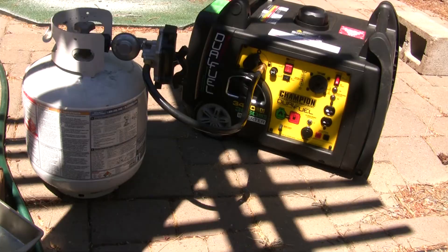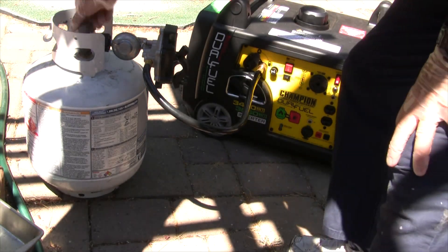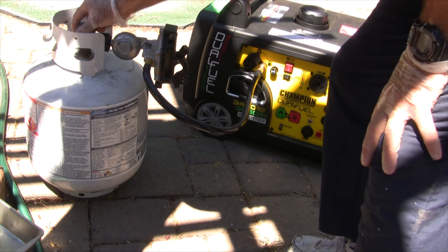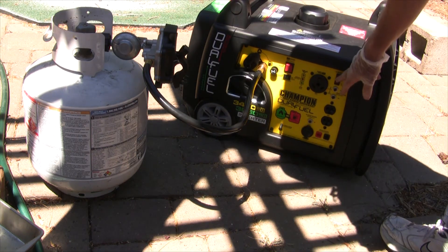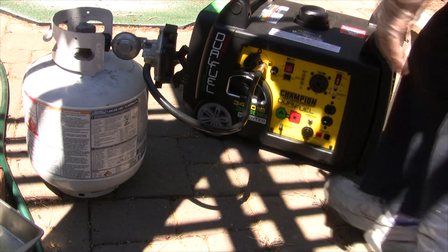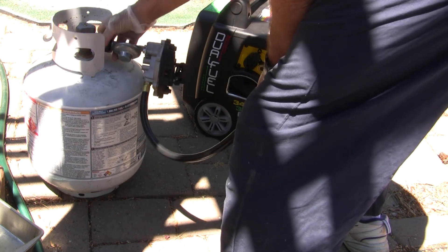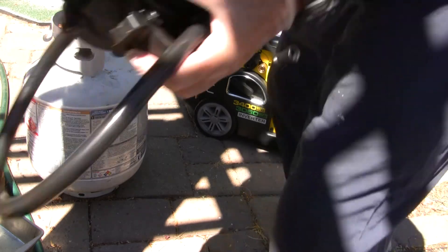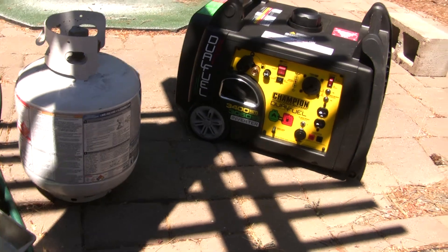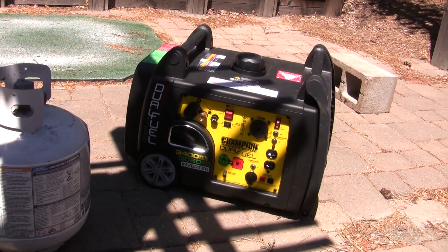20 minutes are up, we're going to shut it off. All right, that's done — the oil is nice and warm so we should be able to drain it out. The next step is to put it up on the blocks.